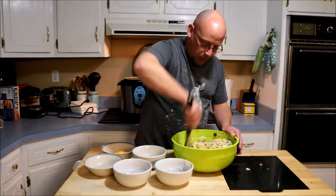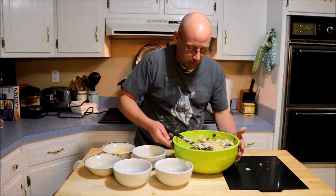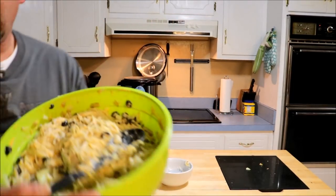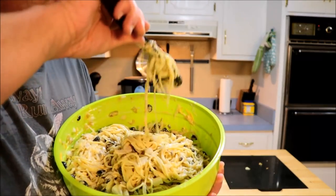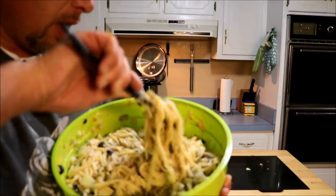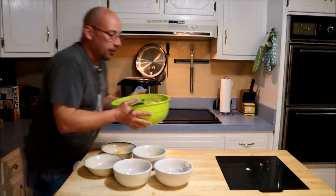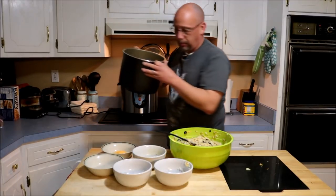This looks about right. You want it to be a little bit on the damp side, a little bit moist, but not incredibly wet. I'm probably going to add just a little bit more chicken stock — probably in total you're going to need about a cup of chicken stock. If you don't have a cup of chicken stock, you could use water if you needed to, but chicken stock is going to make it taste a little bit better.